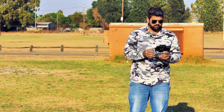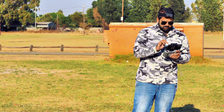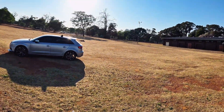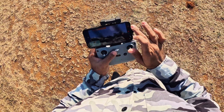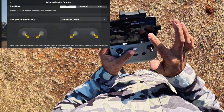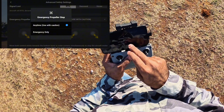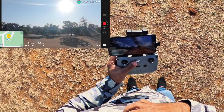Alright, so first of all I'm going to try and see if I can switch off the motors here. Right now it's 8 meters high. Let me just quickly check some settings. I have just set it to anytime — use this emergency propeller stop anytime — so we can just switch it off whenever we need it.